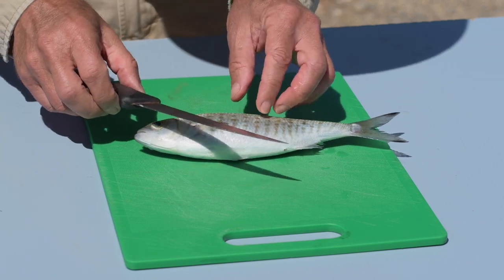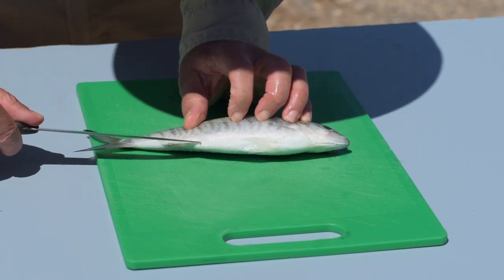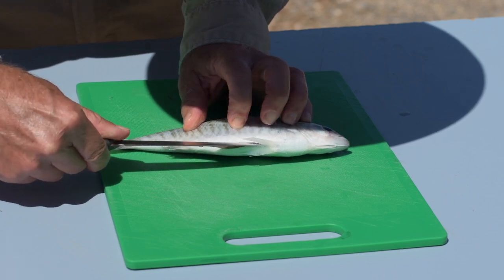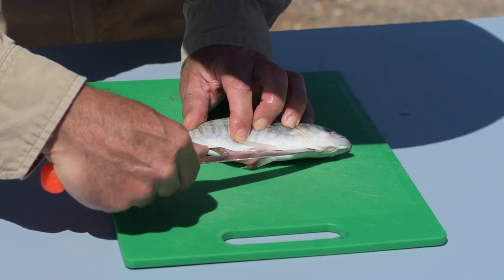The first job is to clean the fish. I always start at the vent and work forward between the two pelvic fins, cutting like that until you get to the front of the gills.